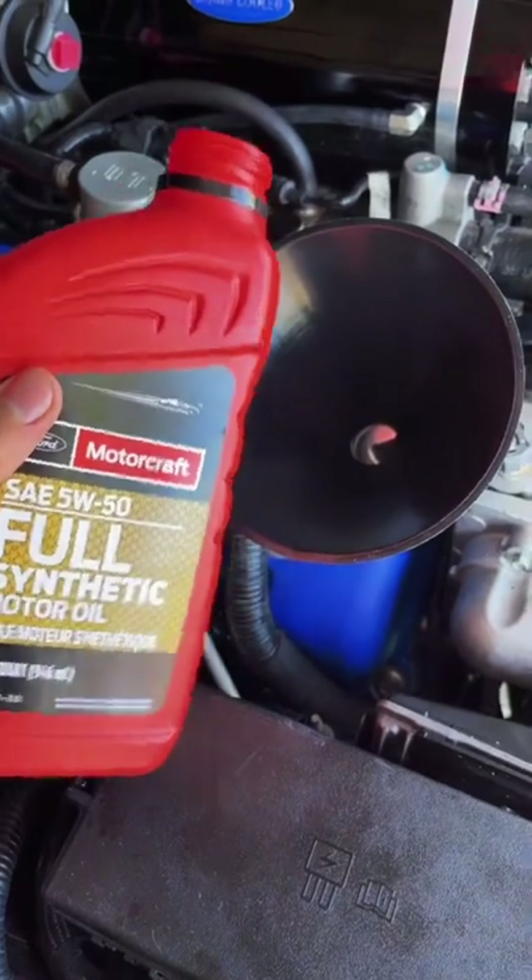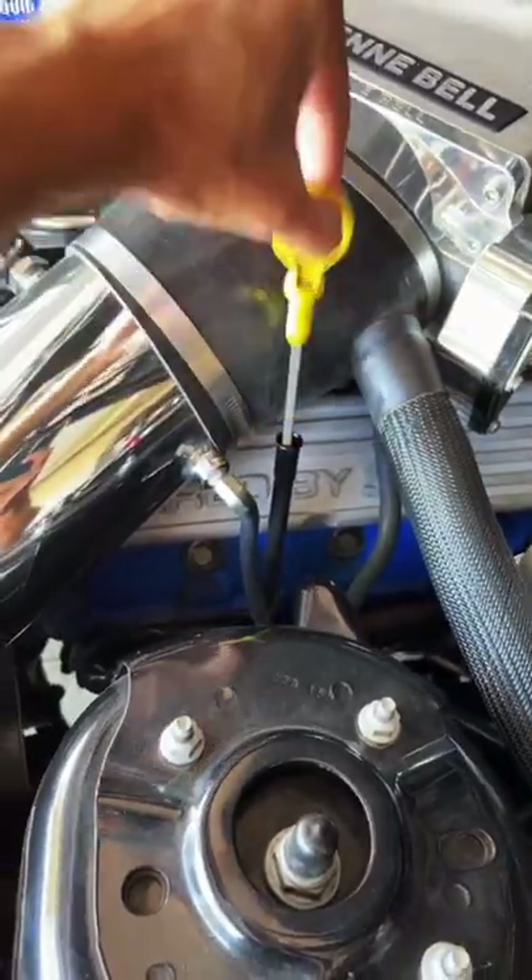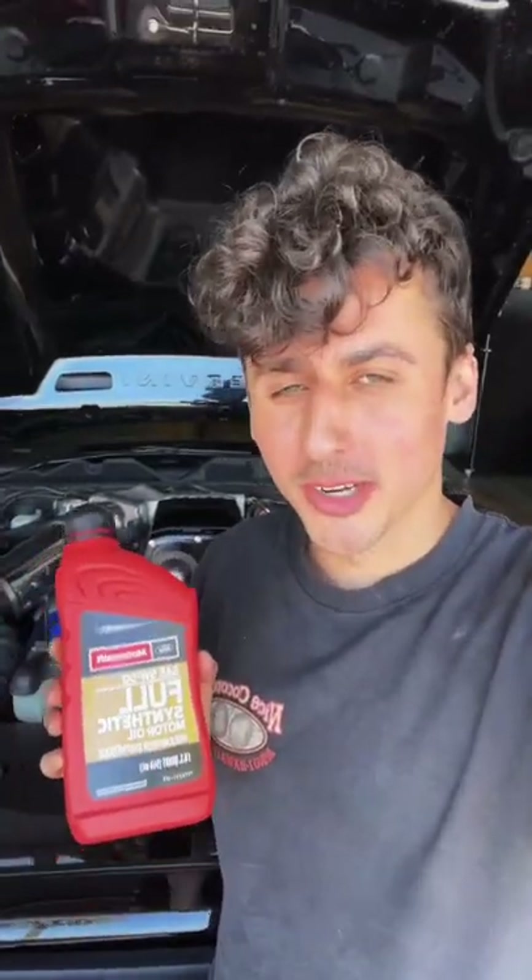Figure out how many quarts of oil your car takes and start filling it up. After fill up, check the dipstick for levels. Don't forget to close your oil cap. That is how you do an oil change on your car.